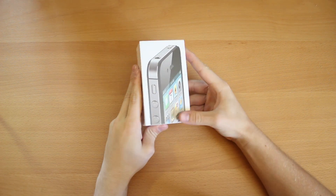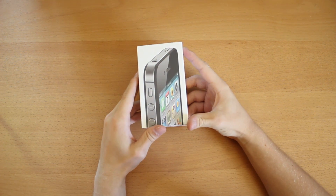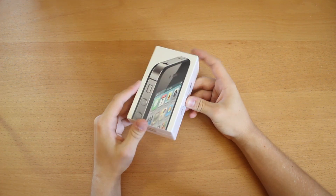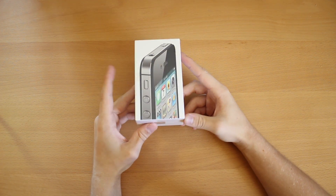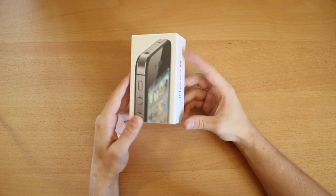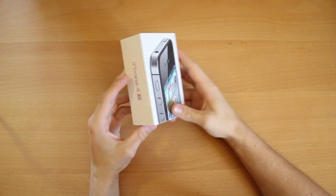Hey, what's up everyone? This is JetsAlex, and today I got the unboxing of the iPhone 4S. Sorry this is a little late for you subscribers — I was a little sick, wasn't able to make it out to the store, but managed to get it today, and let's open this up.